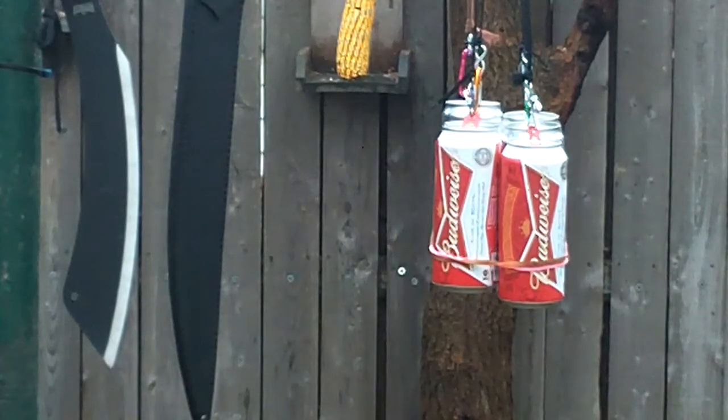I did sharpen the Condor Hog Sticker just a little bit, but not too much. Let's see how this thing goes.